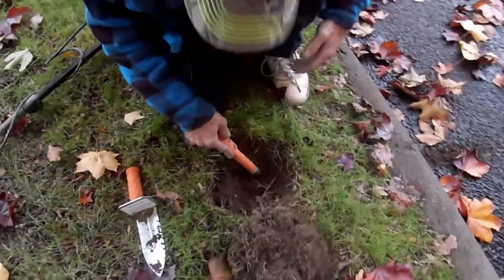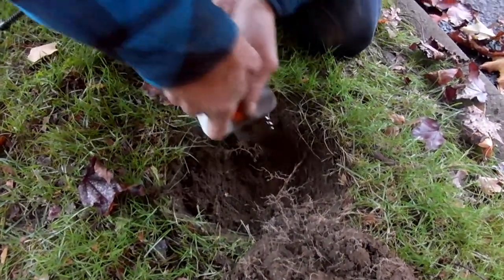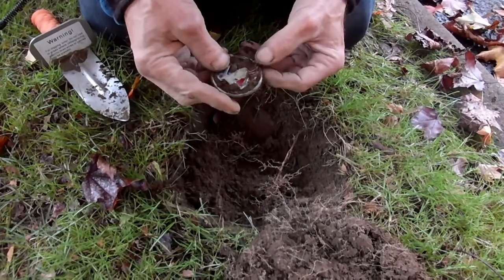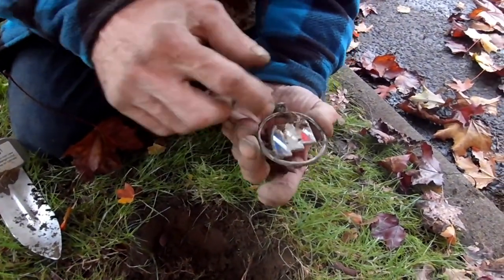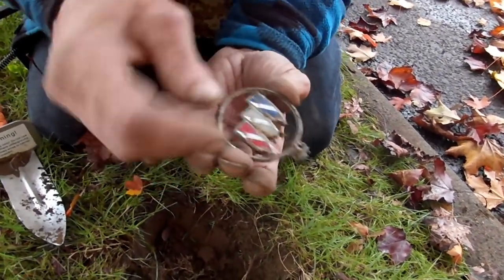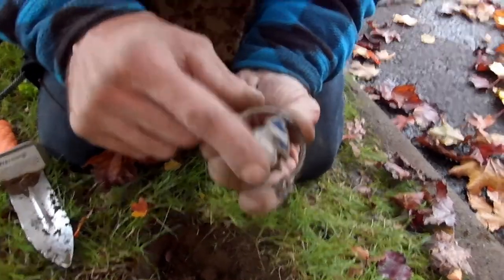We definitely got a target here — it rang up in the high 90s. I didn't hear no lead or any other ferrous metal. That's an Oldsmobile — wait, Buick? Yeah, that is a Buick. We call these relics.